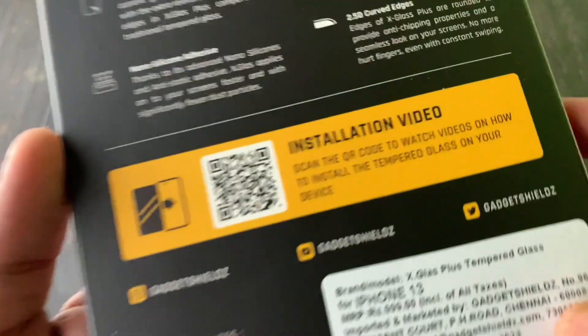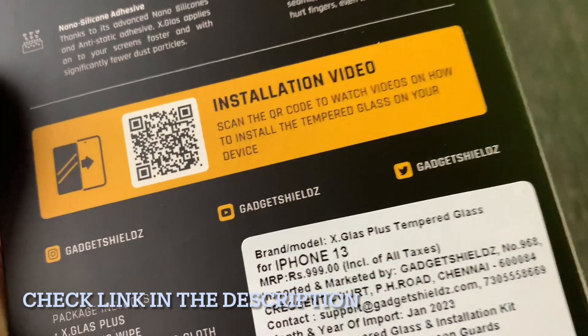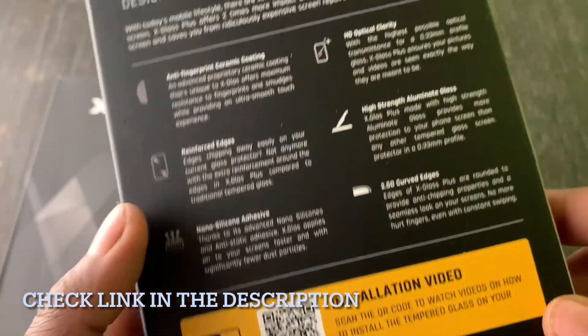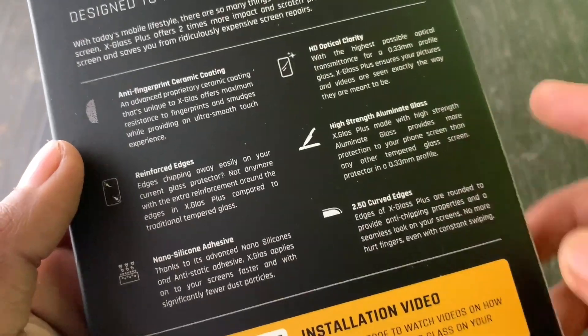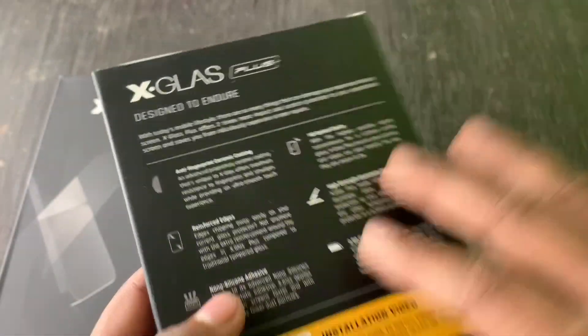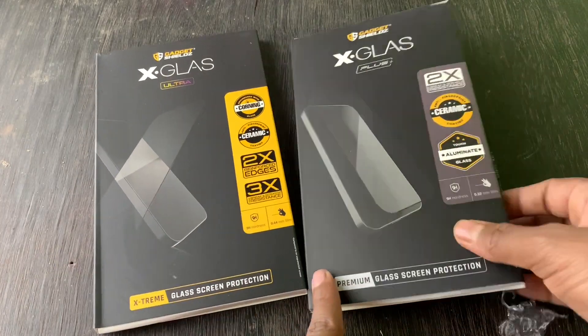If you go to the website, you can see the link in the description. You can check out the price there. Next, we will start with X Glass Plus.